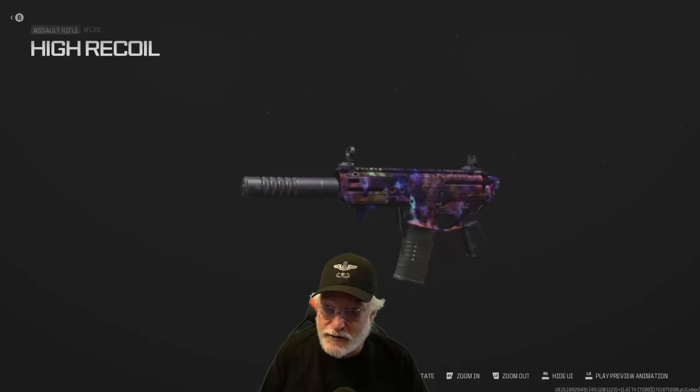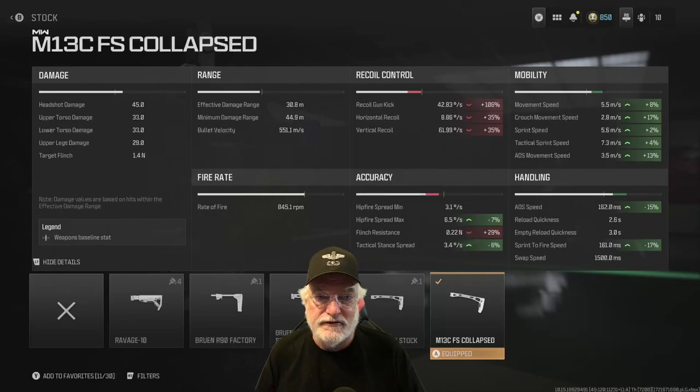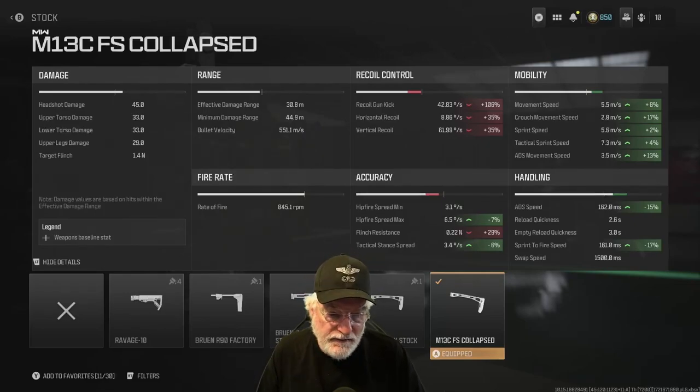Notice that I call this configuration 'high recoil' — look in the upper left. This thing recoils more than Grandma Newbie does the first time she sees old Grandpa in the morning. We start with the M13C collapsed stock. Immediately focus on the recoil: 106%, more than twice the normal bare-bones recoil. The horizontal isn't that bad — even at 35% additional, it still barely goes horizontally. 35% increased on the vertical. These are composite numbers; this is as bad as it's gonna get with all the attachments. Hip-fire max, a little better. Attack stance, a little better. But flinch resistance is a lot worse at 22 Newtons.